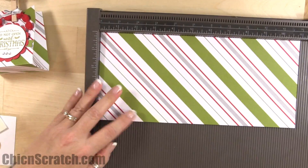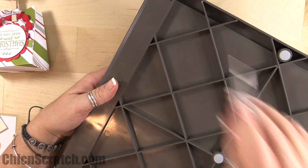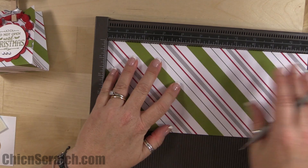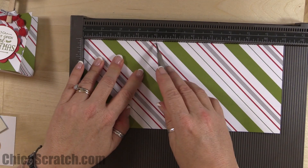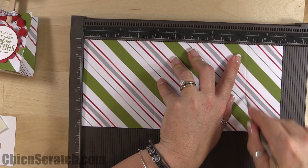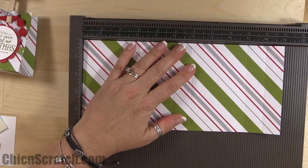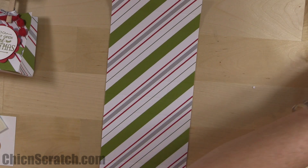We have a lot to score this time. My scoring tool is missing its feet — I have lost a couple and need to find them. In landscape mode, score at one, four, five, six, nine, and ten.